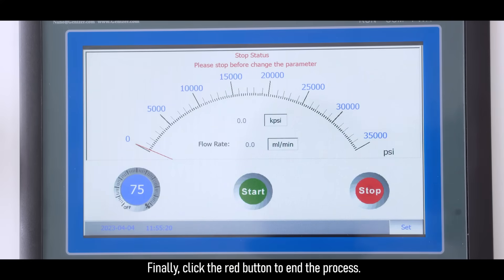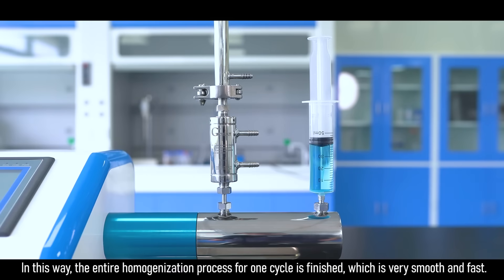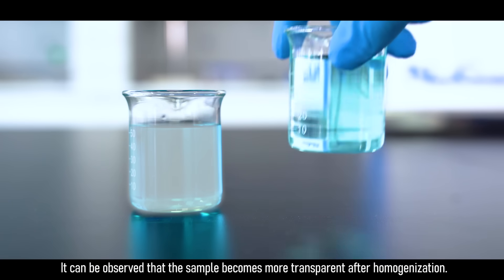Finally, click the red button to end the process. In this way, the entire homogenization process for one cycle is finished, which is very smooth and fast, and the sample processing is completed. It can be observed that the sample becomes more transparent after homogenization.